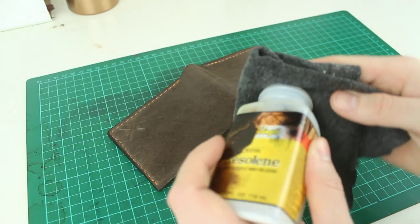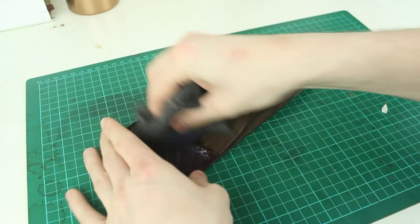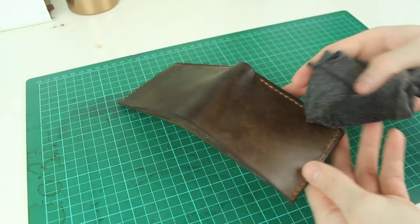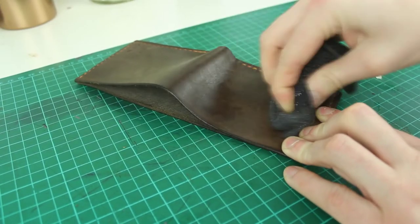Once I have the product all put together and the edges are finished, the last thing to do is apply finish, which gives an extra level of water resistance and general protection. I'm using acrylic resalene and I apply this using a cloth — an old t-shirt. I apply it thoroughly, making sure I get into all the edges, leave it to dry, then use a clean cloth to buff it for a bit more shine. And that's the product finished.